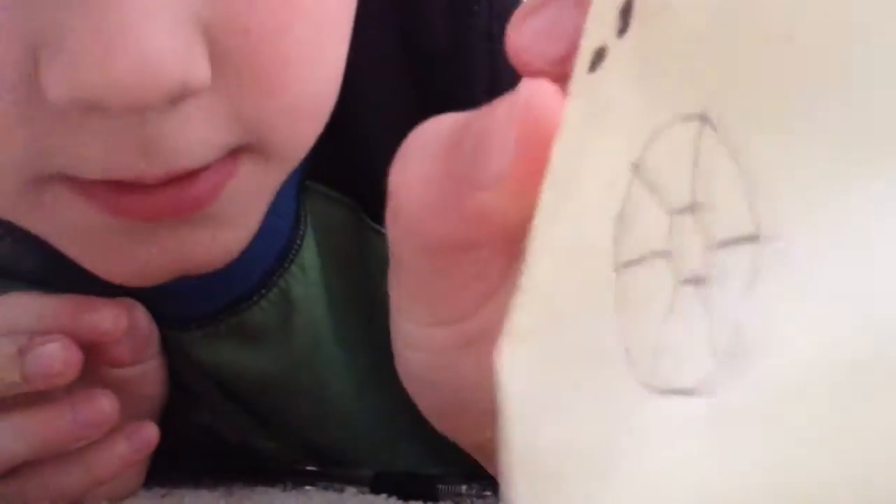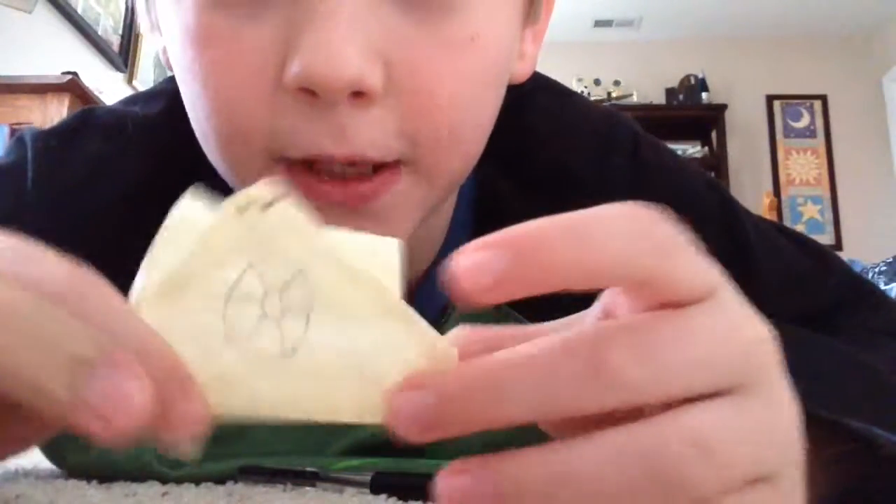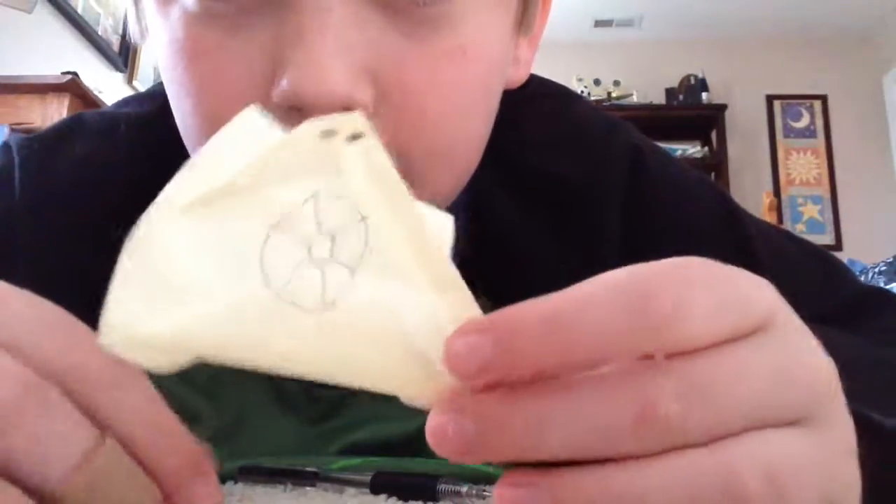And that is your turtle shell, with your turtle. That's how you make an origami turtle. Hope you enjoyed. Bye!